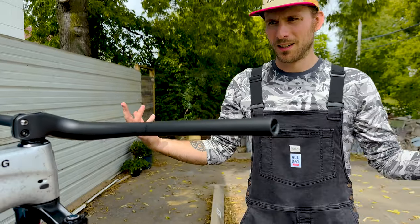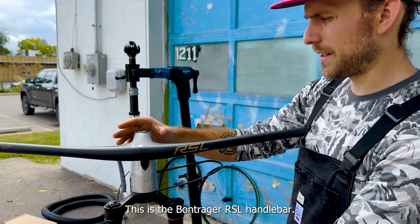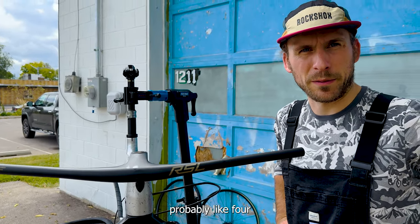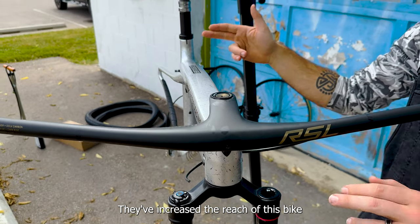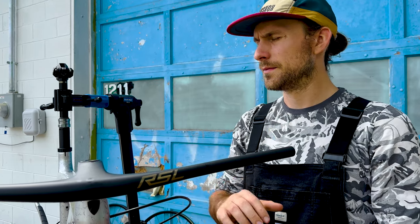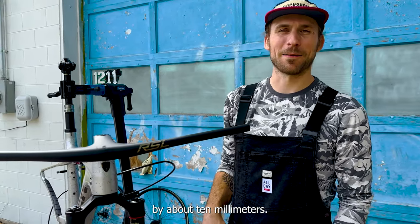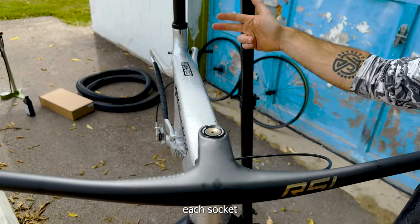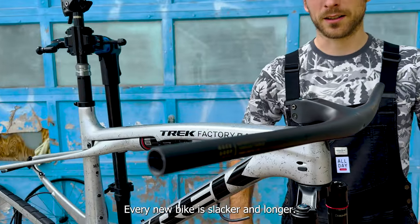This is the Bontrager RSL handlebar — my favorite. I've owned probably four or five of these. This is a 70 millimeter stem. They've increased the reach of this bike by about 10 millimeters, so a shorter stem with longer reach and a slacker head tube angle — kind of the same old story: every new bike is slacker and longer.